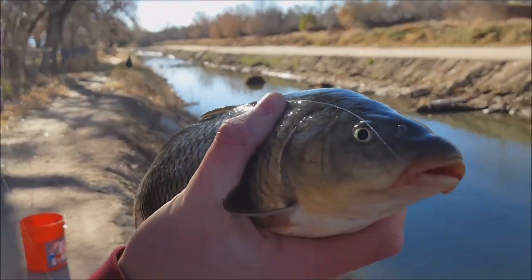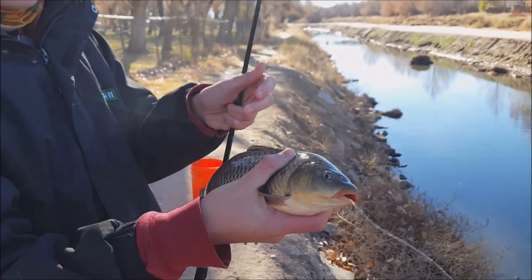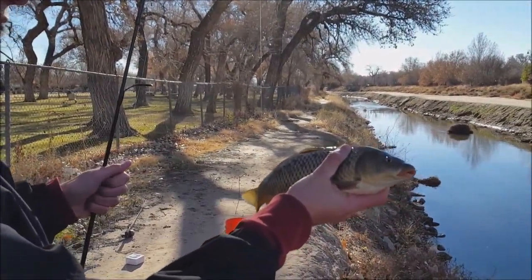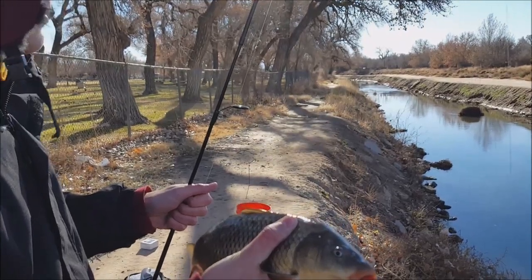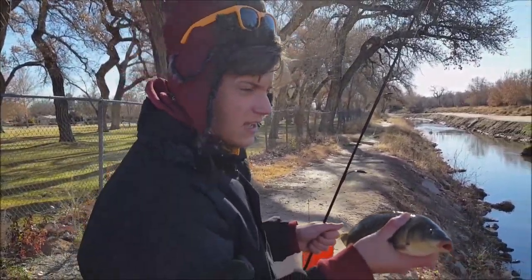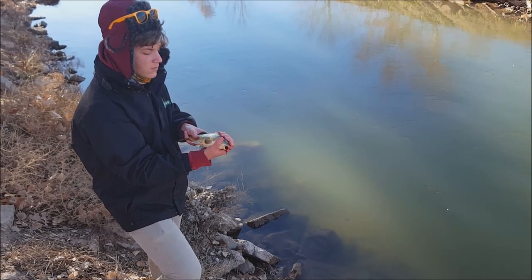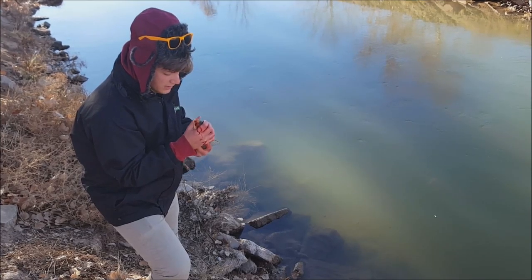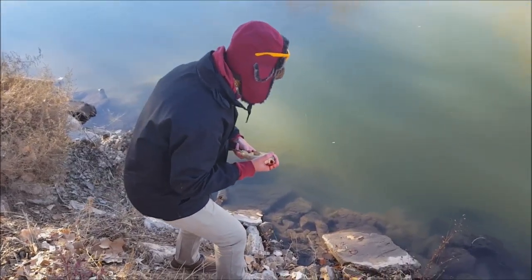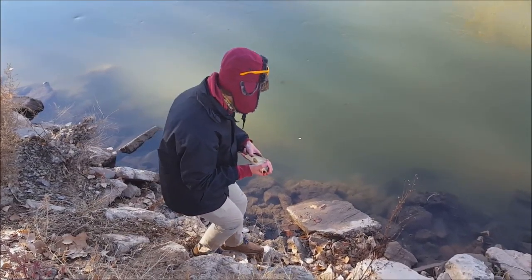Nice way to start the day. Looks like he has a little bite mark or something. The goal was sucker, but starting the day off with some nice carp is fine. These are smaller than the carp we caught in our previous carp video, but still a lot of fun. We had to cut the line because he took it pretty deep, but we're going to release him — I think he has a pretty good chance.